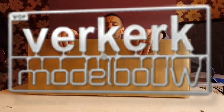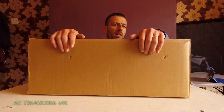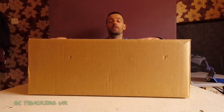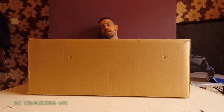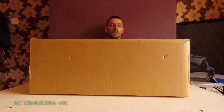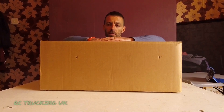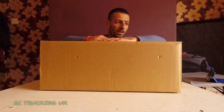Alright guys and girls, it's been a quiet last 12 months on my channel. I'm not going to say why, but I'm just feeling much better these days and I'm ready to crack on. I've still got old projects which I will continue, but Glen and Verkerk have kindly sent me their latest truck to do this review and build series with, so thank you Glen and Verkerk for sorting that out — it's rather generous of you.